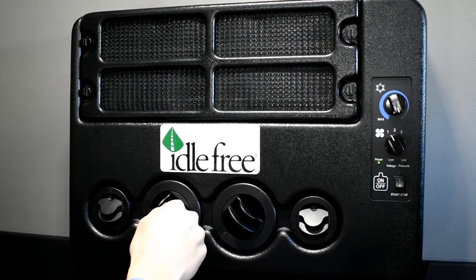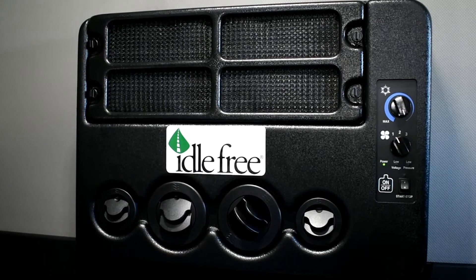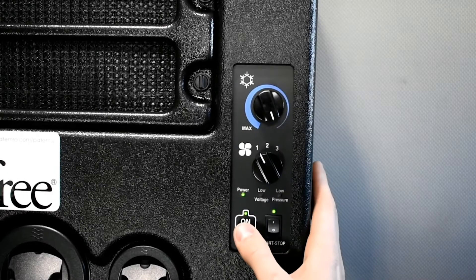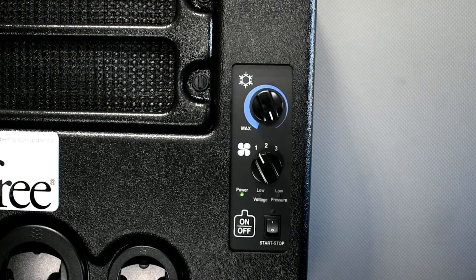The evaporator unit is equipped with four fully adjustable vents that you can rotate or close to direct the airflow. To turn off the APU, simply push the ON-OFF button. The EAPU should be turned OFF when not in the truck.